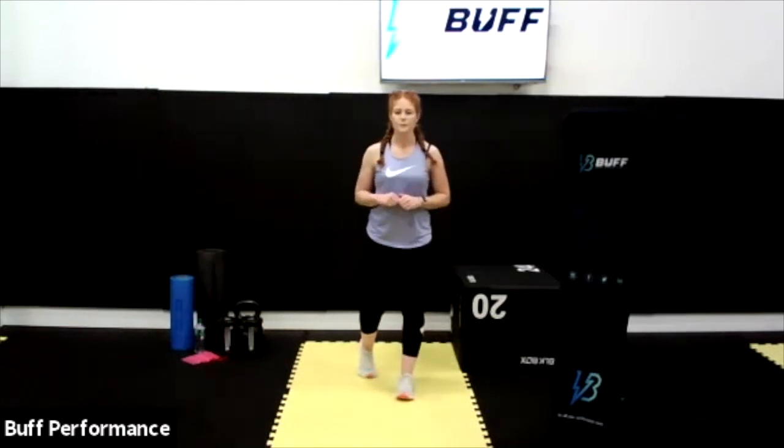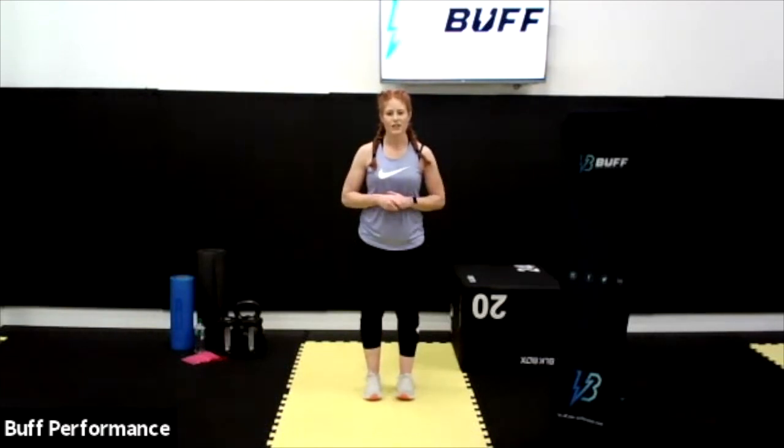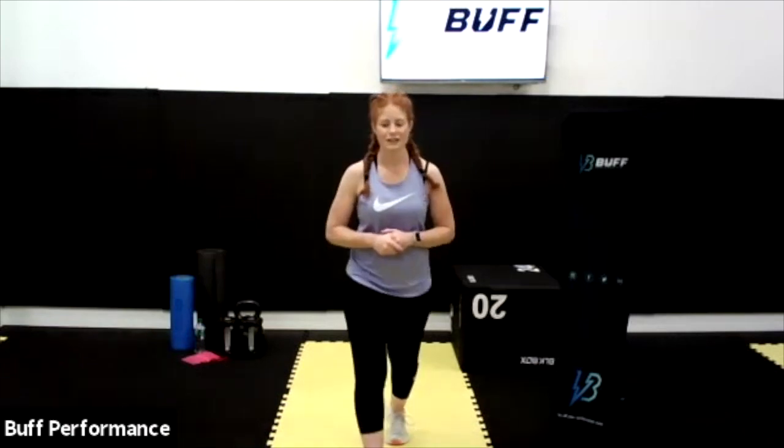Excellent stuff, guys — well done! It's always very useful to know how to load up and dynamically use fundamental movement. I hope you enjoyed that circuit. For best results, maybe do it two times through in one day. Well done, and I will talk to you soon guys. Bye!